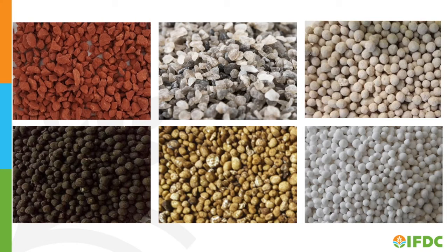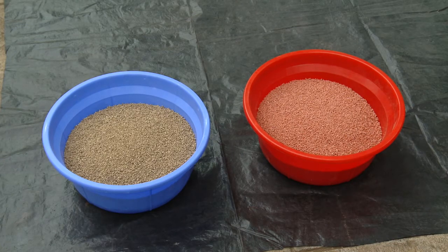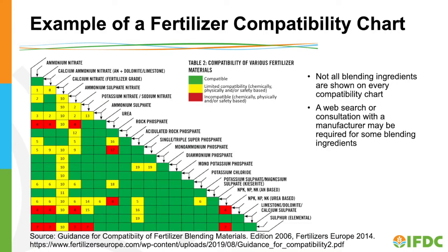Because of the various ingredients used in fertilizer blends, the granules may have different colors and shapes. Blending ingredients need to be compatible. Not all blending ingredients are compatible — some will react chemically, while others will attract moisture and degrade the fertilizer blend over the coming weeks or months. Before blending, check ingredient compatibility using a fertilizer compatibility chart like the one illustrated from Fertilizers Europe.